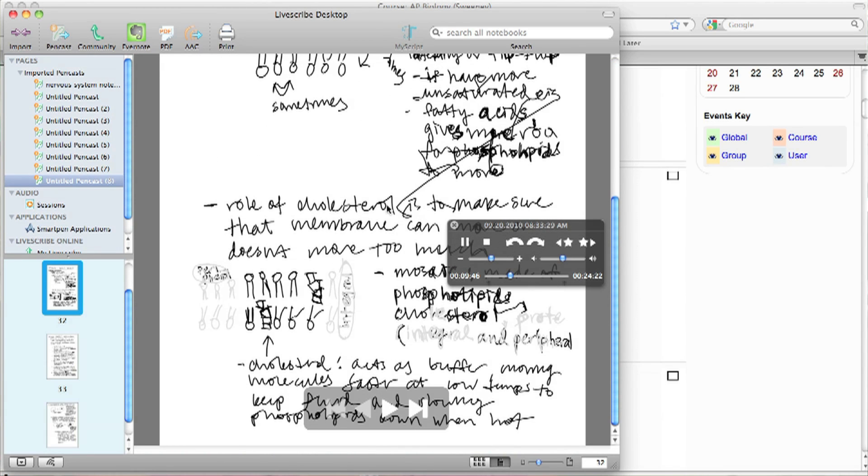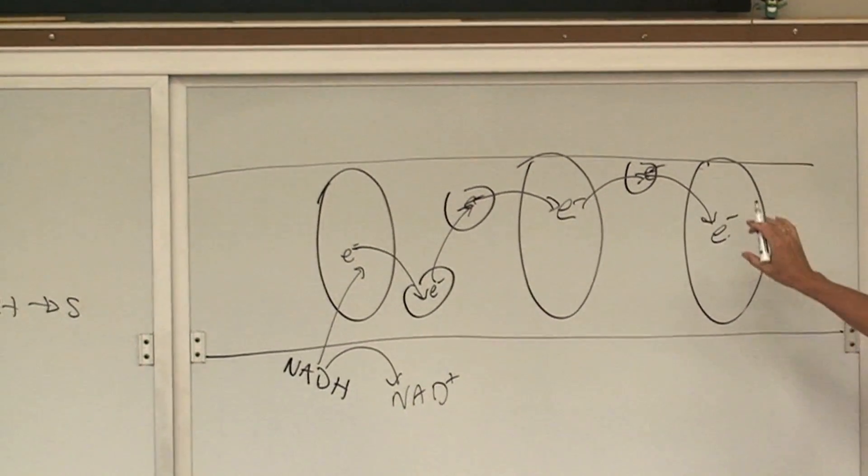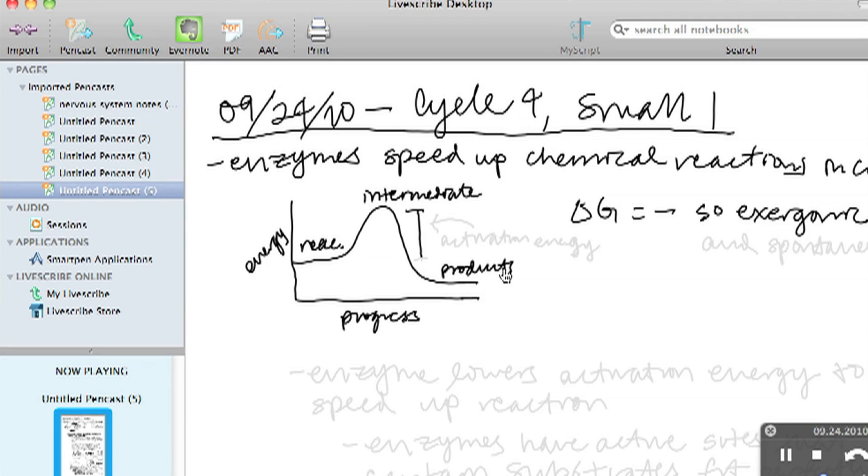Some people have done this with a computer — they'll have a student taking notes on the computer with audio running — but for biology there are all kinds of drawings, diagrams, and chemical equations that are really hard to do on a computer quickly. So that way all of the drawings and sketches are taken down. What the students really like is that when they're looking at the pen cast, they can see the whole page of notes, and they can see the student drawing the notes as they're writing them.